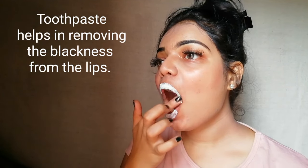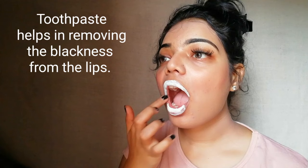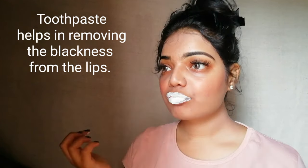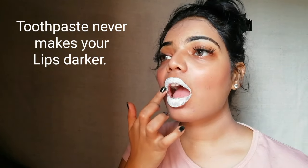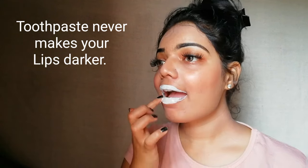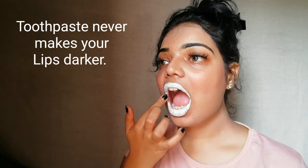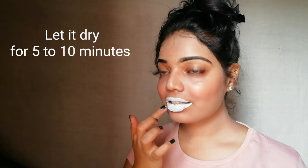Many of you are thinking why I'm using toothpaste on my lips. I'm using toothpaste because it has a property of removing the blackness from your lips. If you've heard that toothpaste makes your lips darker, let me clarify — those are all myths. Toothpaste never makes your lips darker; in fact, it helps in making the lips pink and softer. After applying the toothpaste, let it dry for five to ten minutes.